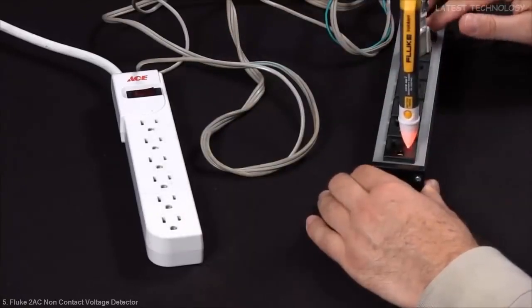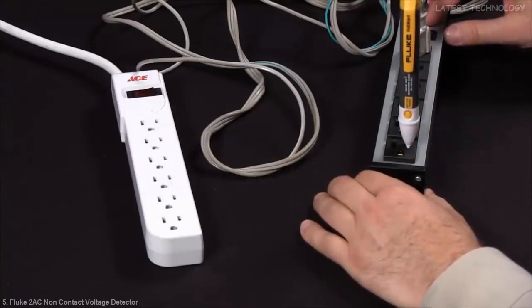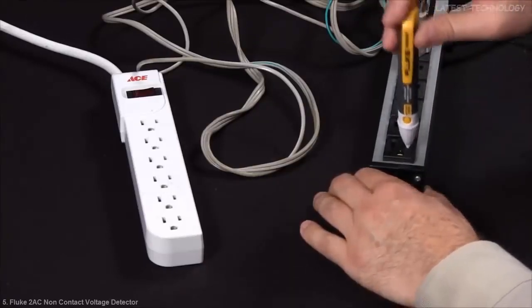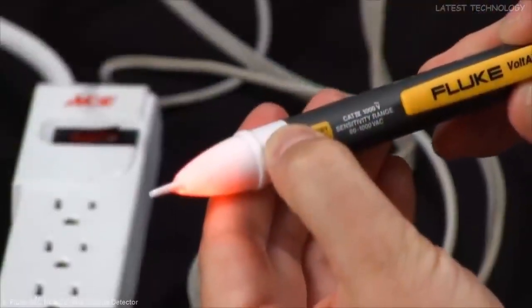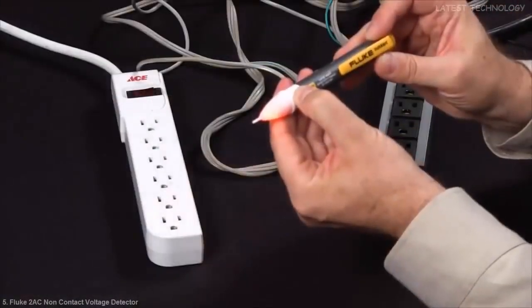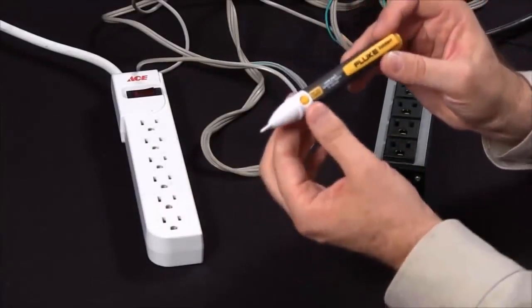Now, when I do have power and I break the circuit, thereby indicating an open circuit, how can I be sure that I do not have power and it's not the battery in the Volt Detector itself? We've incorporated a battery test feature. By simply pressing this button, you get an indicator showing you that you do have good battery power, indicated by the red light on the front of the 2AC.